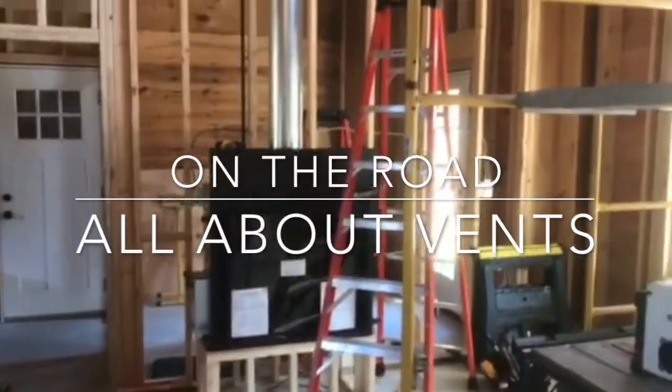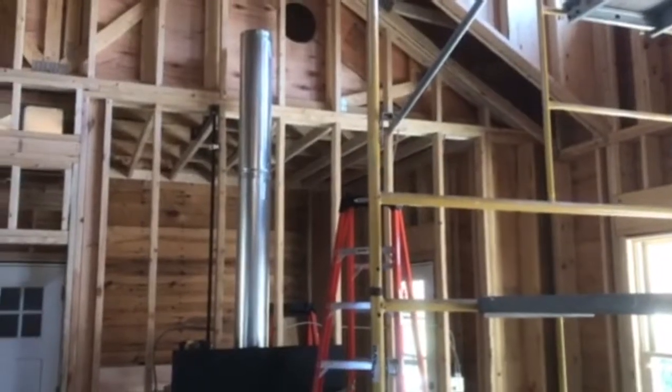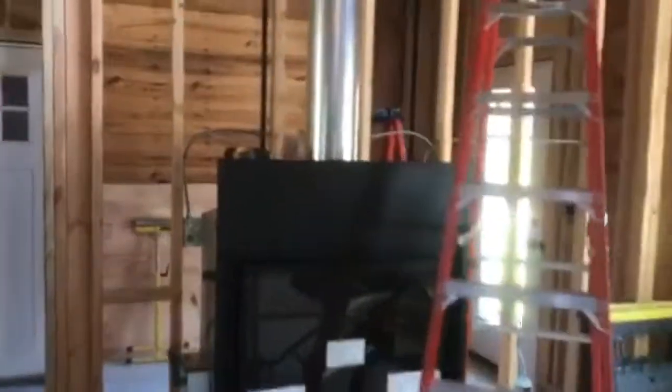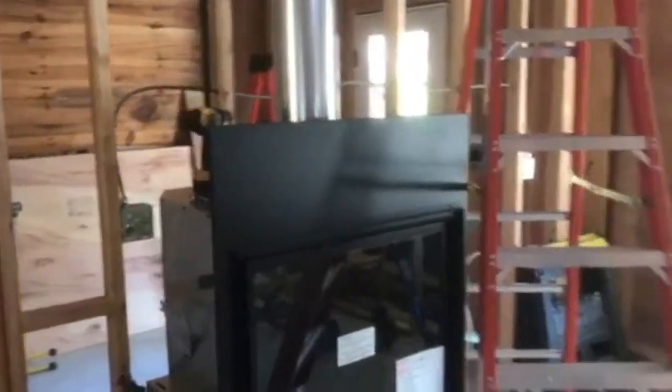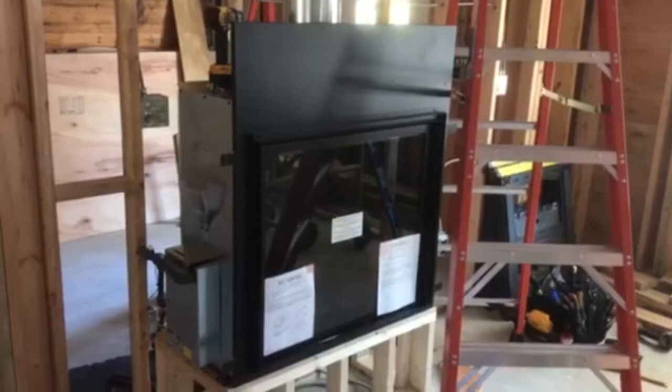Hey folks, Mark here with Heat and Sweep again, back at you with another installation video. Today we're on a remodel and we're putting in a fireplace, and I just wanted to give you a quick tip on the vent and how we run the vent. That's mainly what this one's going to be about today.